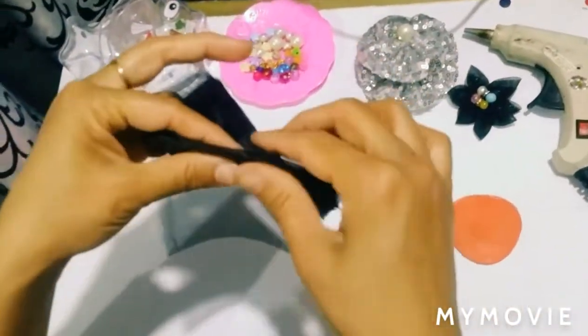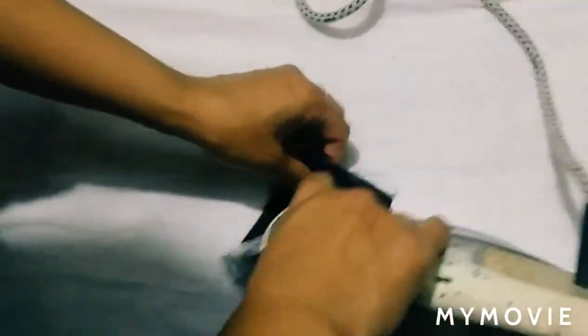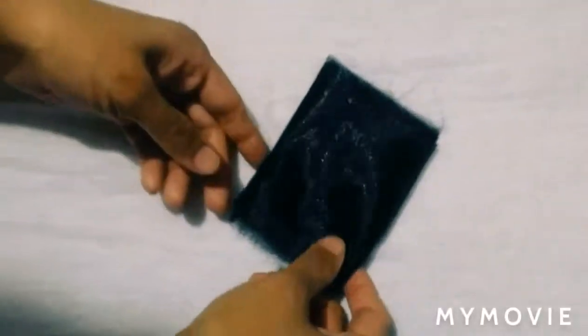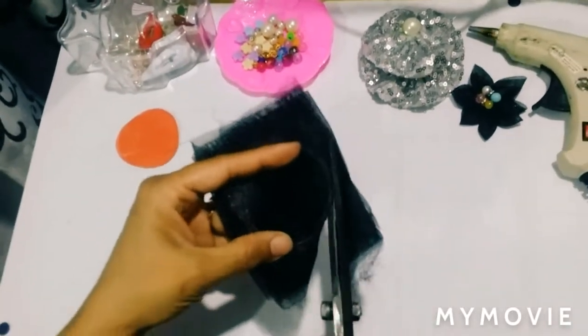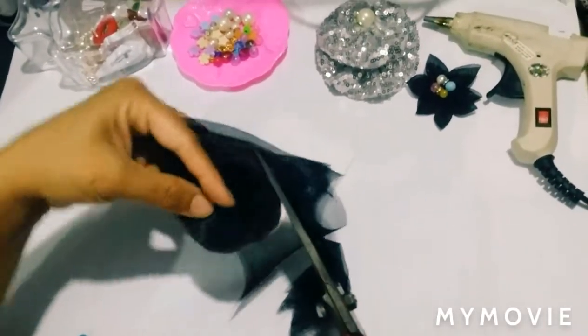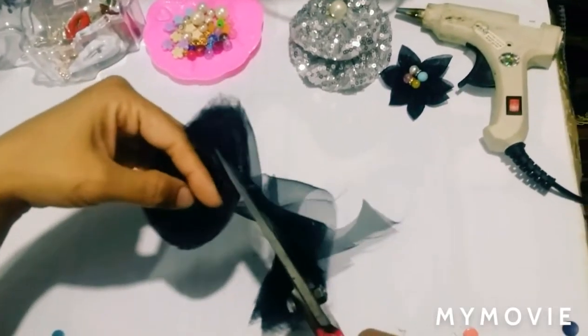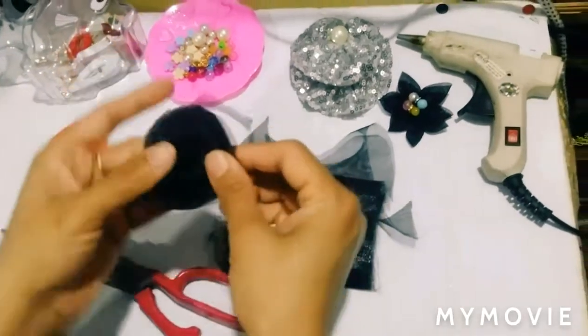So friends, if you want to put it on the ground then iron it. When you put it on the ground you will cut them — you can cut the circle just as we do. So friends, now there are 7 circles.